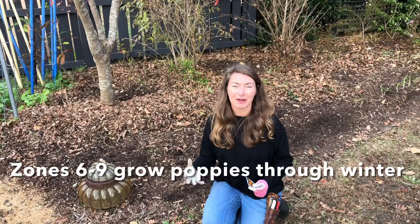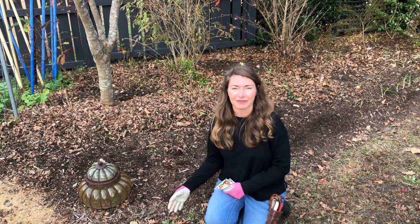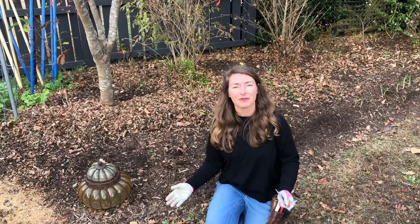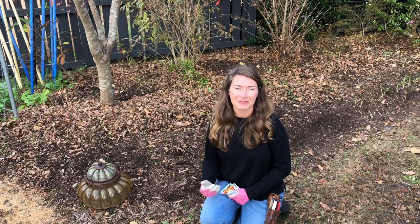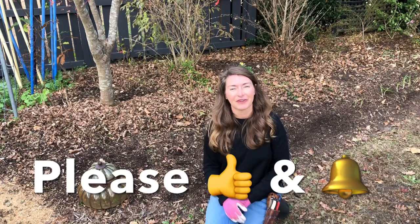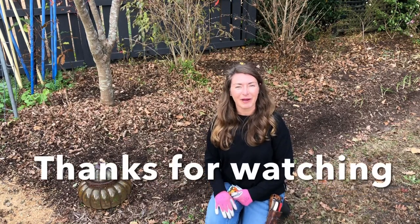Remember, this advice is primarily for people living in zones six through nine, simply because poppies are very sensitive to extreme heat and will typically die if we try to grow them as a spring crop into the summer. For people in colder climates, take this information and apply it next spring when the snow melts and your ground thaws. For those of us in warm climates, we have to grow poppies as a cool season crop — otherwise we won't ever be able to enjoy their blooms. If you found this video helpful, please give me a thumbs up, share it with your friends, and be sure to subscribe to the Bree the Plant Lady YouTube channel for regular updates and weekly garden tours. Thanks so much for watching everybody — happy gardening!